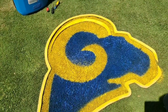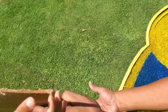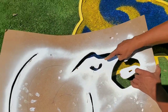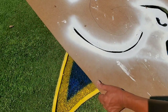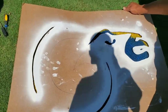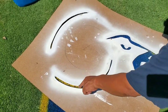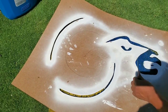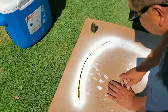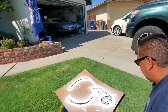Elijah, bring me that stencil right there. We're gonna line up this part right here — this is the tricky part. Just line it up just like so. I got it all lined up, got the white outlining my horns. The reason I got the screwdrivers is that if the stencil comes up, you can just push it down so it stays in place.